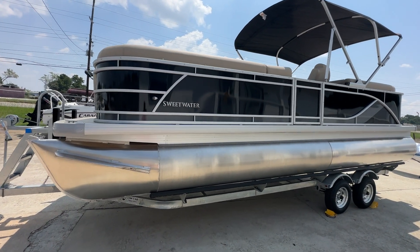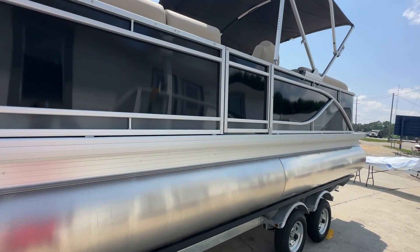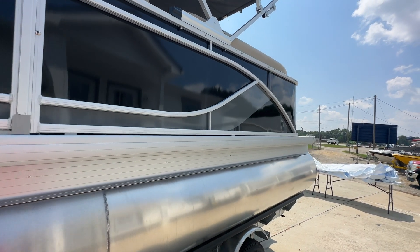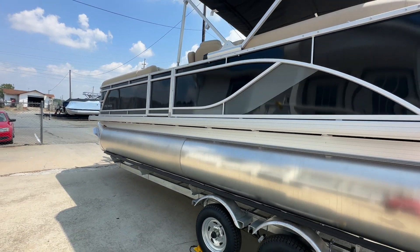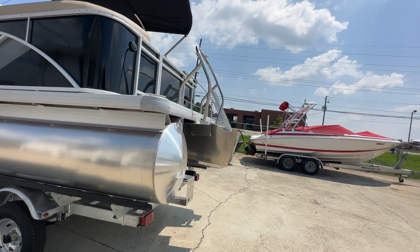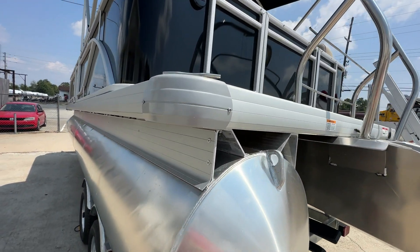This is the new 2024 rail design on the Sweetwater — smooth rail designs. This is a black with moonstone graphics. The boat shows very well and is very well equipped. The smooth wall designs do give you a much sleeker look on the water. Like all Godfrey's, this does have stainless steel corner caps.